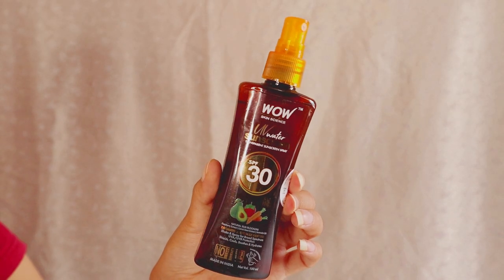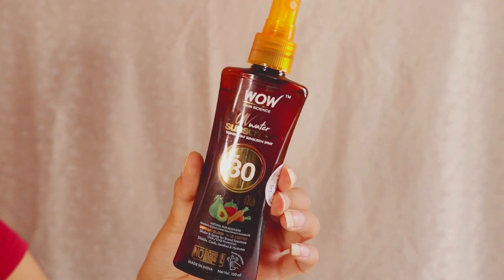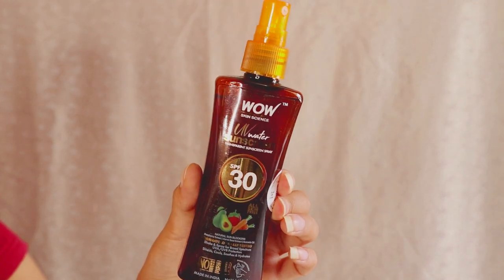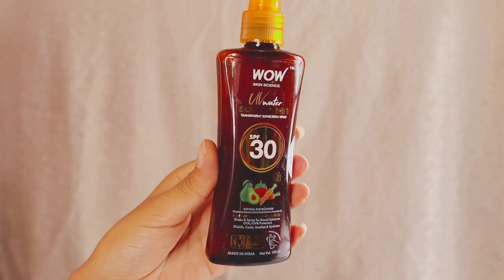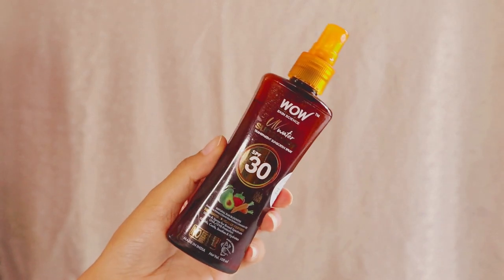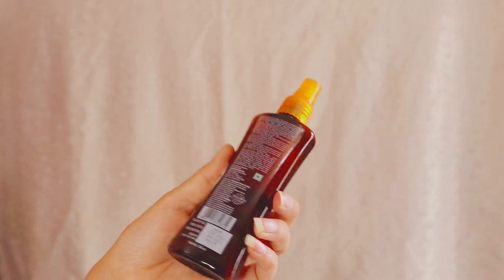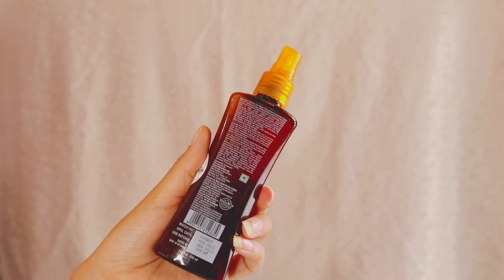First of all, let's talk about its packaging. It comes in a plastic spray bottle, and I really love spray packaging because it is so easy to use. The bottle color is dark brown. This is super travel-friendly — you can carry it anywhere, whether to college, travel, or the office.